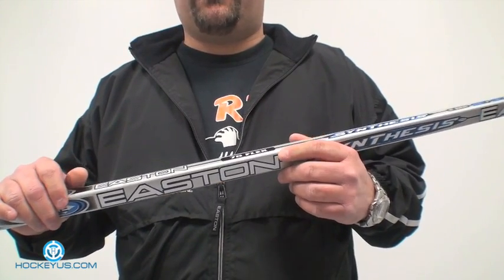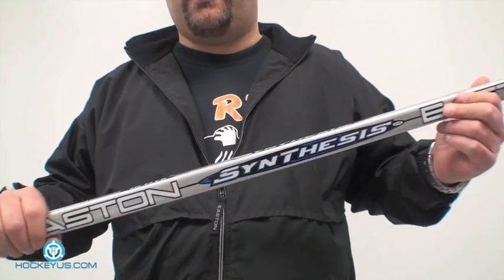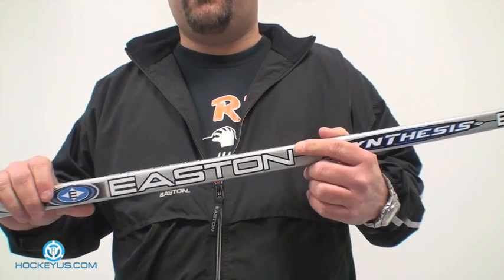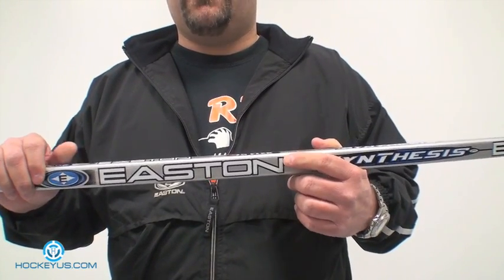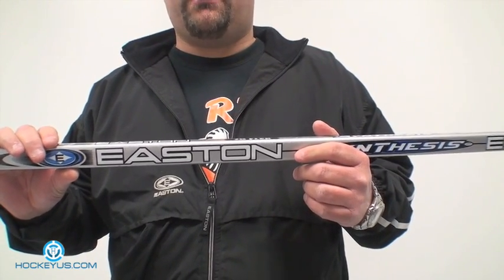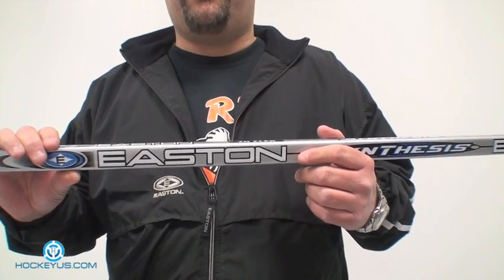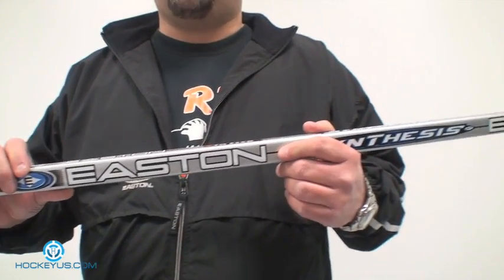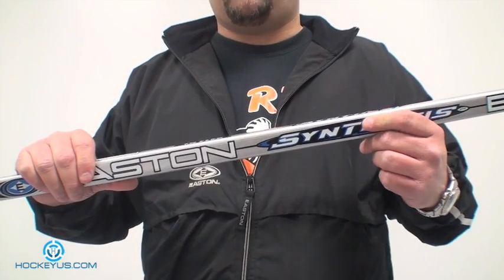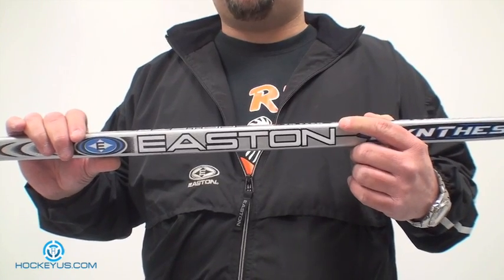We're going to be doing something different today. We're going to be talking about how to pick out a stick, whether it's a one-piece stick or a wooden stick. With joining our website, we've had a lot of people ask us to go over different things — whether it would be equipment, how to pick out a stick, what kind of sticks are better. We get a lot of feedback from you guys, which we appreciate, and we're trying to cover all the grounds and questions you have.